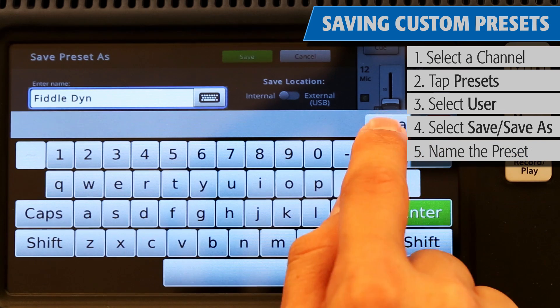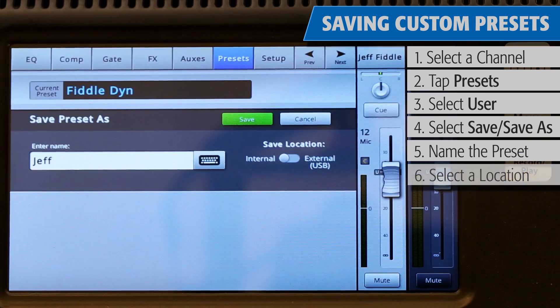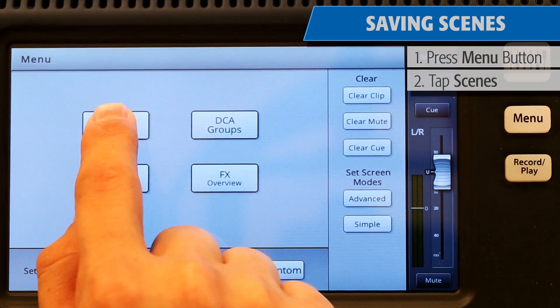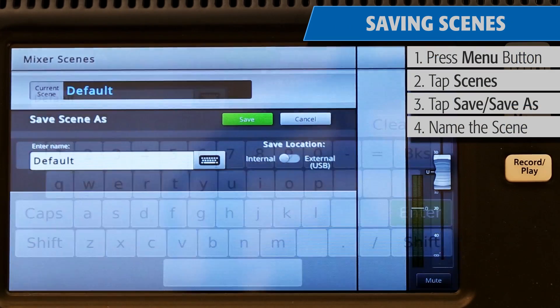You can give your preset a custom name and decide whether you want to save the preset to the mixer itself or onto an external USB drive. To save the entire mixer as a scene, press Menu and then Scenes. Just like with presets, you can give your scene its own name and decide where to save it.